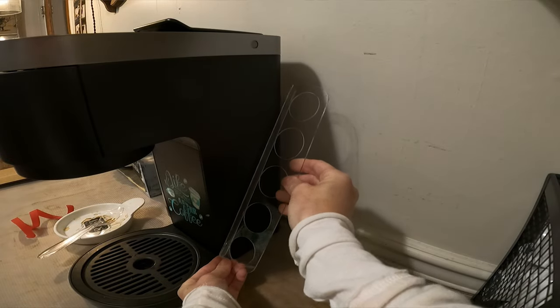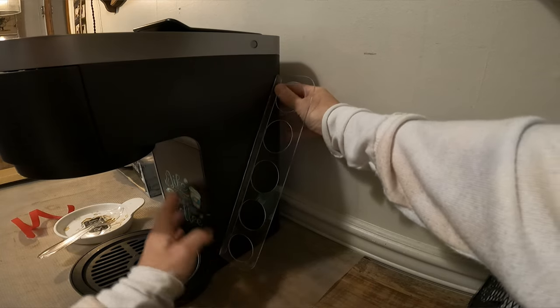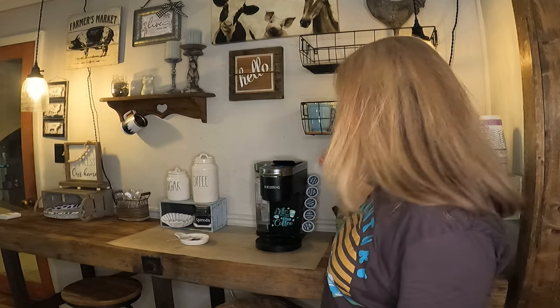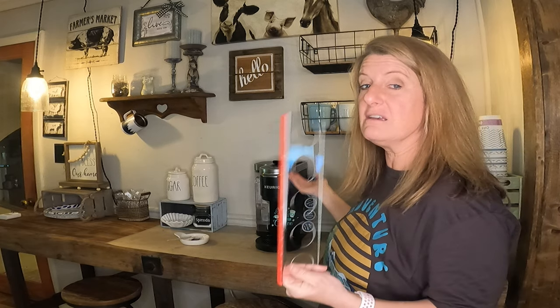Bill can drink this all in about an hour, so I keep my basket here still, but I added this here and he likes to be able to grab it off of here. I'm waiting on my Black Rifle coffee because normally we have this brand and Black Rifle, but Bill's drunk all the Black Rifle so I'm left with this Sam's brand. If you have different flavors or different kinds of coffee, I think this is great because it makes it where you can actually see what you have. It holds five here, but it could hold ten if you put it on both sides of your coffee maker.